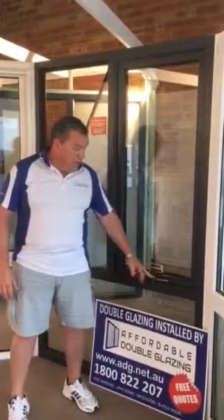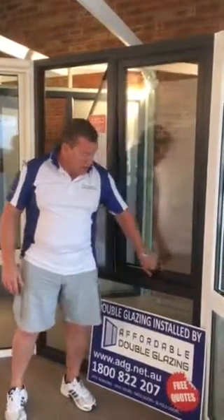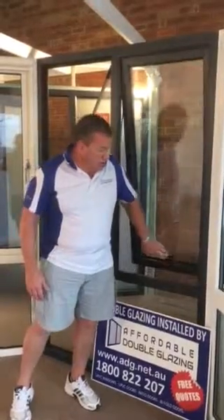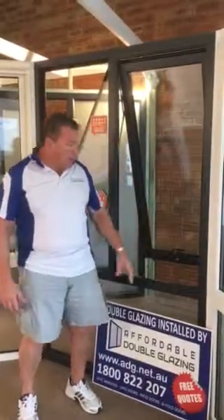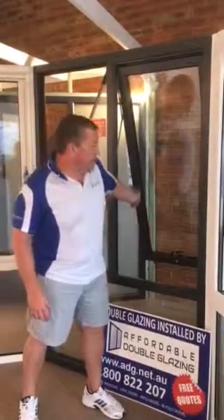You'll see the handle situated at the bottom in the centre of the frame. To operate, just twist the handle 90 degrees up and you'll see that it will push right open. As an awning window it will actually push open a lot, so you'll get plenty of ventilation.